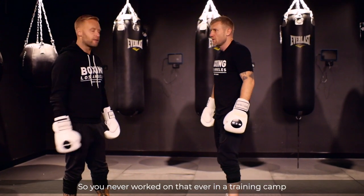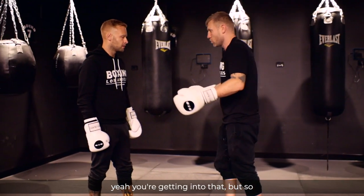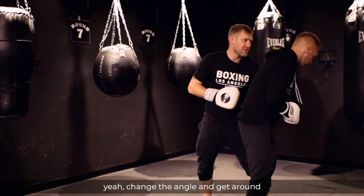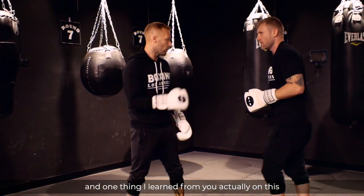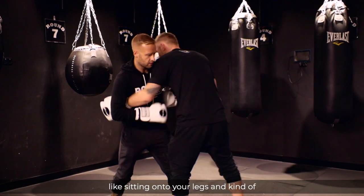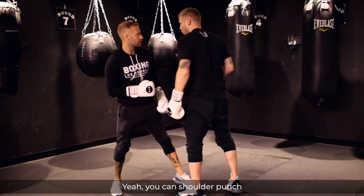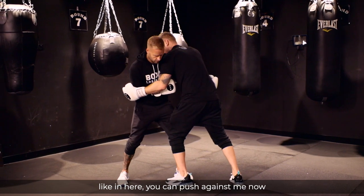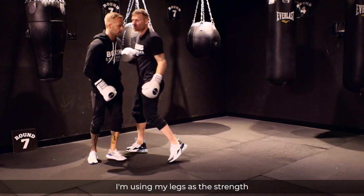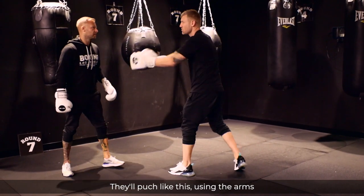You never really worked on that in a training camp — hardly ever. You just kind of get into that when you're sparring a bit. So another thing when we're inside here is to try and get around, change the angle. One thing I learned is when you're on the ropes and leaning on me, it was about sitting into your legs and pushing from the legs. You can't shoulder barge, but if you push against me using your legs, I'm solid — you're not going to move me. A lot of fighters push using their arms, which is draining.